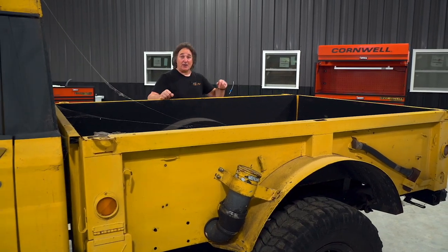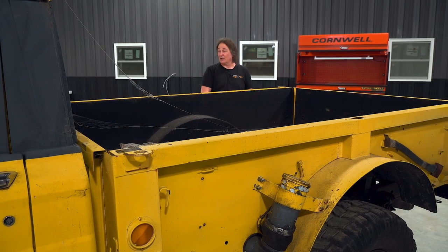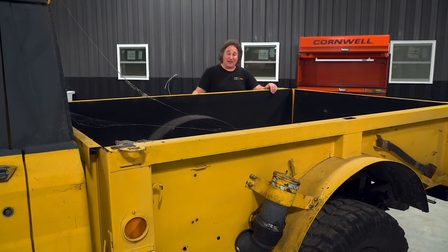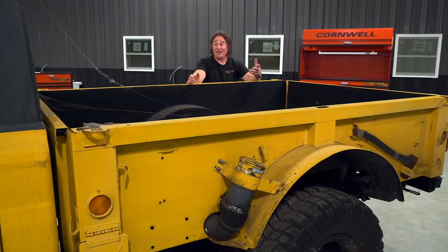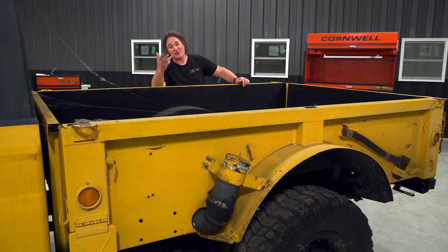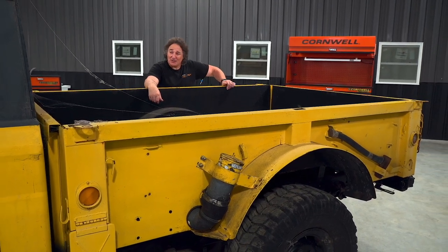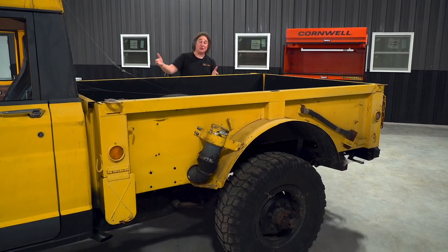Most people's thoughts on a project like this is to just swap in some newer Dana 60 axles or Rockwells or something like that. The problem is those are getting hard to find, and they're expensive. Then you've got to put them in, build a suspension for them, and get wheels and tires for those. So it seems like a waste to do all that if you can make these original axles work.